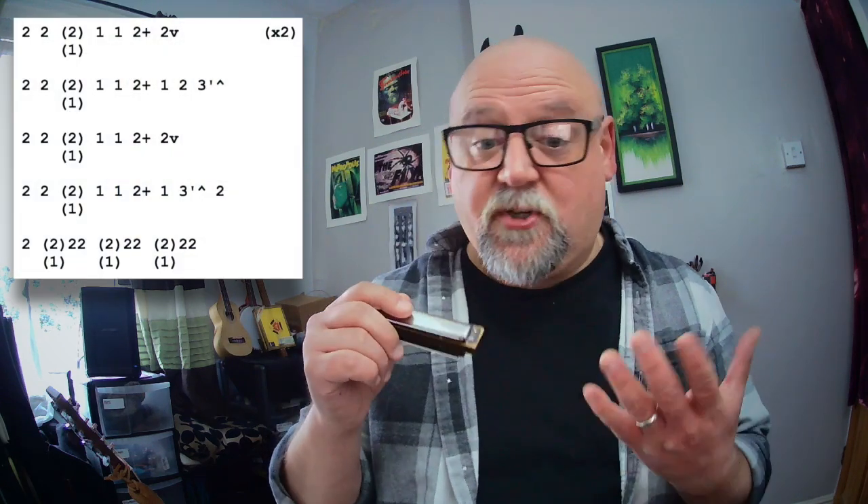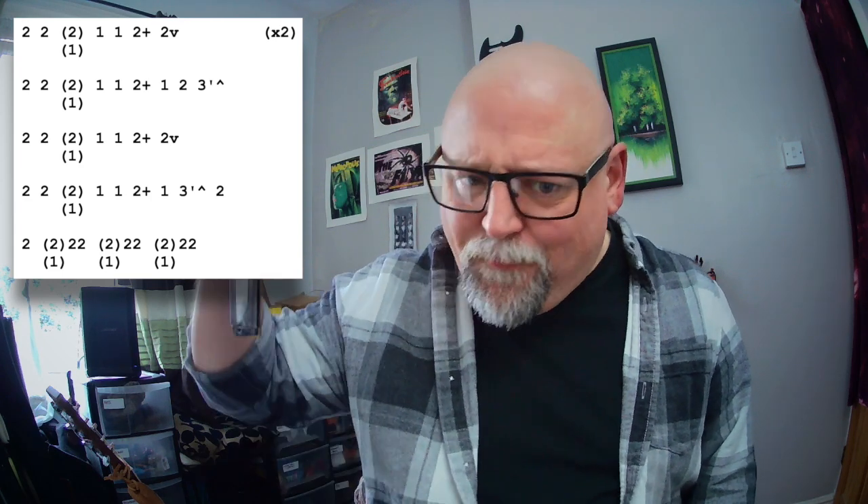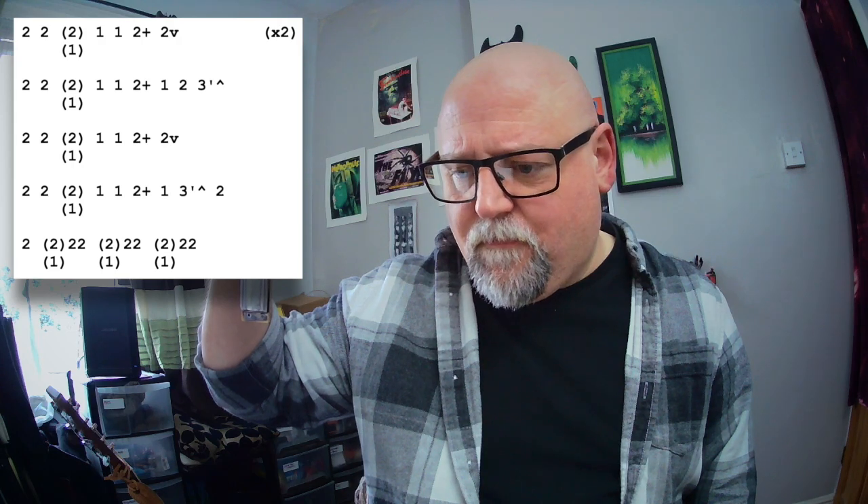What we're doing is 2 draw and then a pull — or just lift your tongue off the harmonica. Then we're going to hit 1 draw, twice, 2 blow. And we're going to hit 2 draw but we're going to do — I forget what they call it now — so you hit the note, you bend it down and you just sort of let it ride out. Just like that. That's what it's called — it's called a cut.